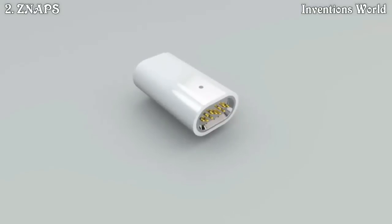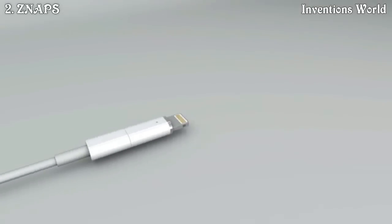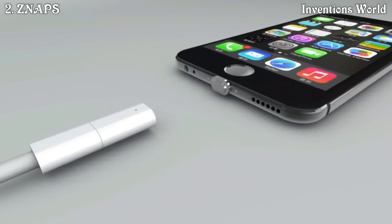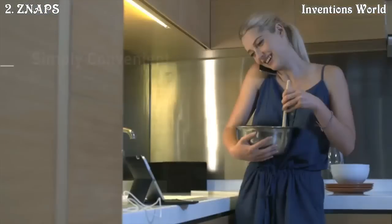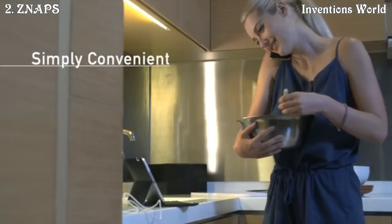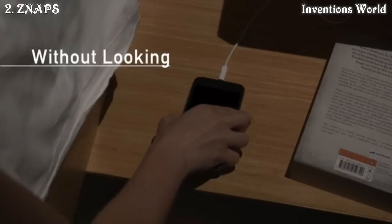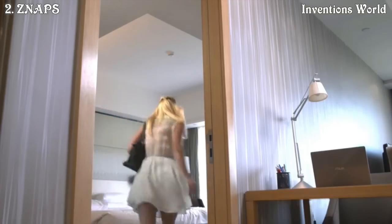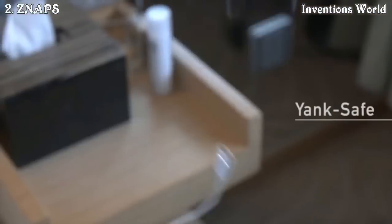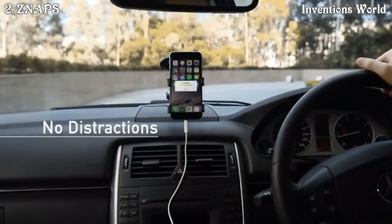Snaps. With Snaps, you can charge your mobile device in the easiest way possible — for when you only have one hand free, or you're in a hurry to head out. Snaps is all about making your life just a bit more convenient.